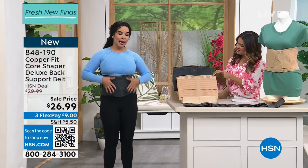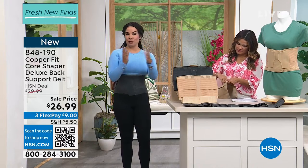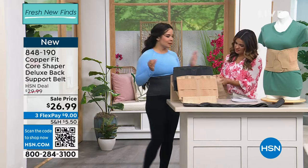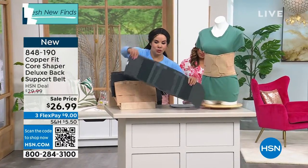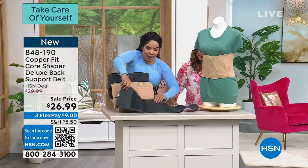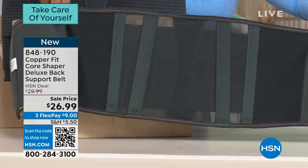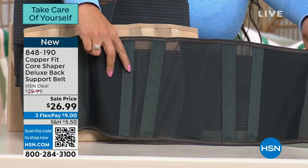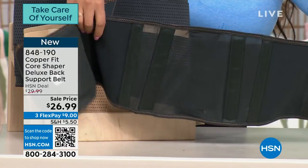You can wear it under your clothes or over, and it truly works. It's effective, and Copperfit is a well-known wellness brand — ambassadors include Gwyneth Paltrow. The genius of this is that it's a dual panel with mesh built in. So in Florida where it's like 95 degrees, you can wear this and you're not going to sweat as much. Those four stabilizers are really going to support your back and help you with posture.